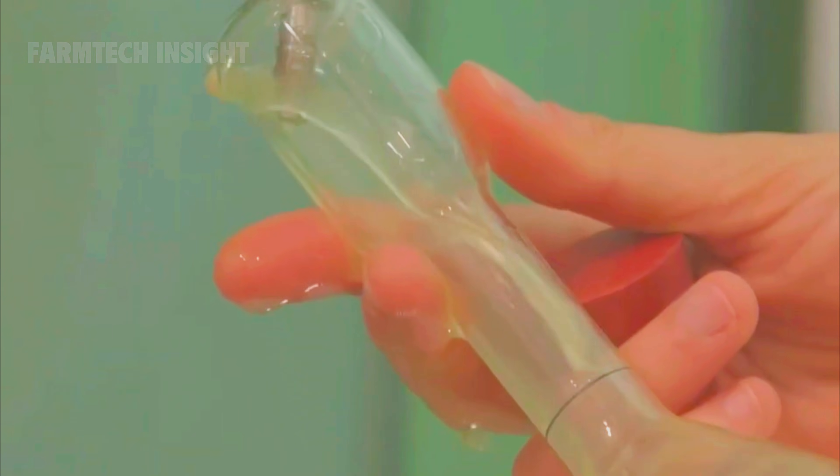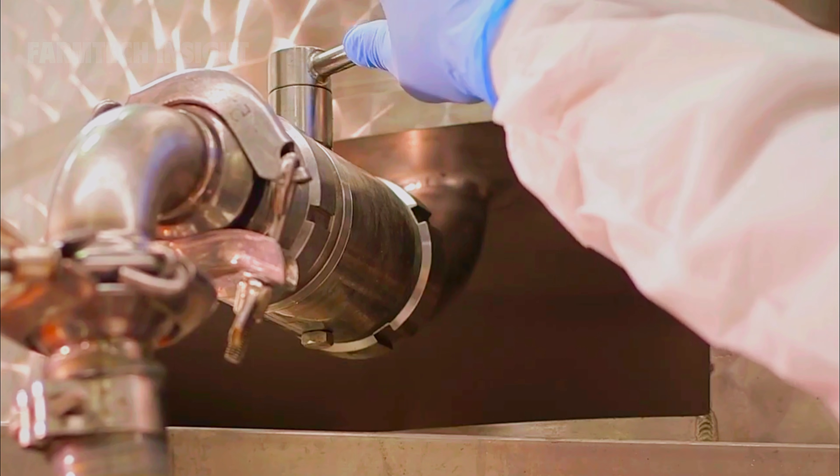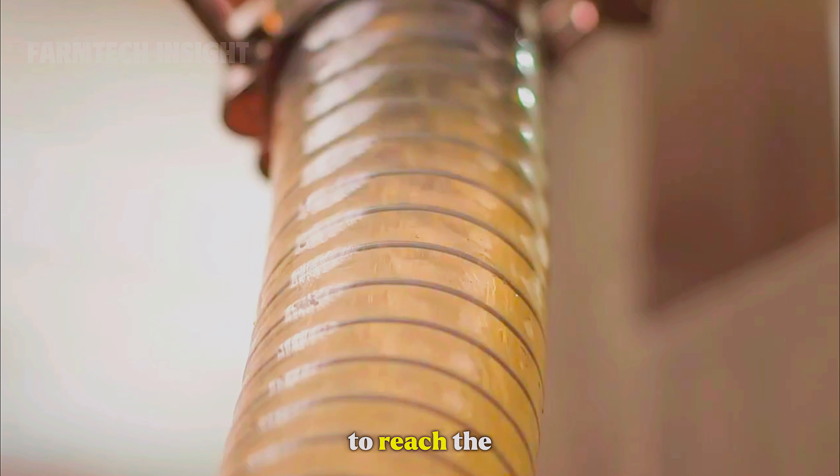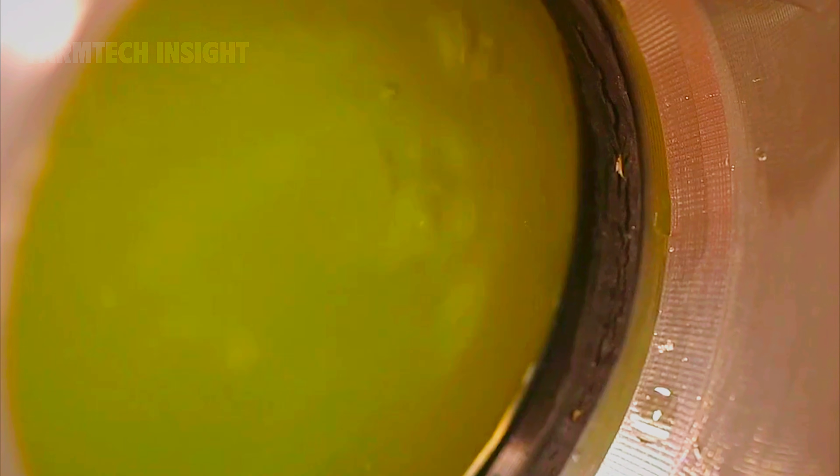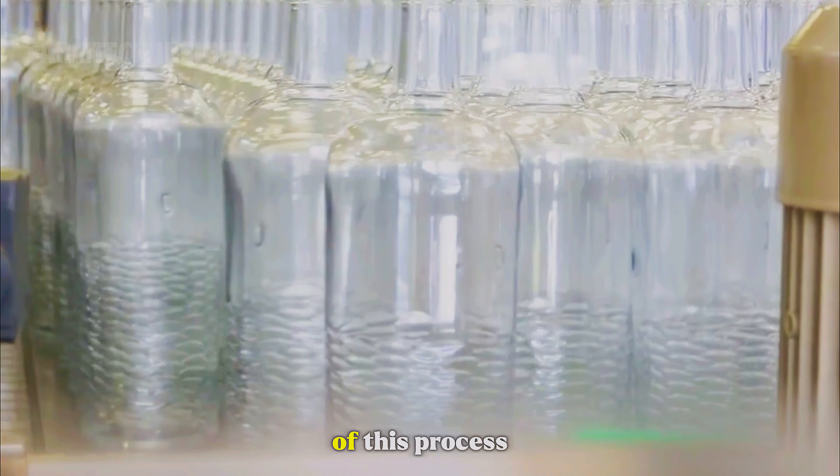Lemons are pressed to extract their juice, which is then transferred to storage tanks to reach the standard flavor. The final stage of this process is bottling.